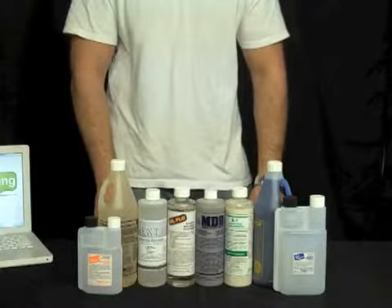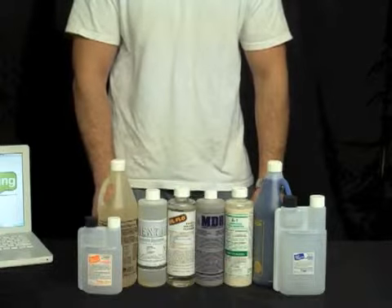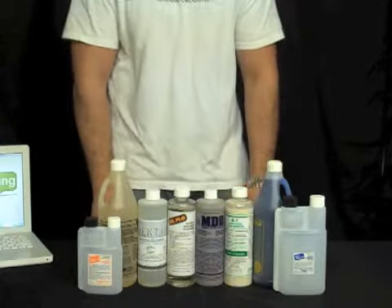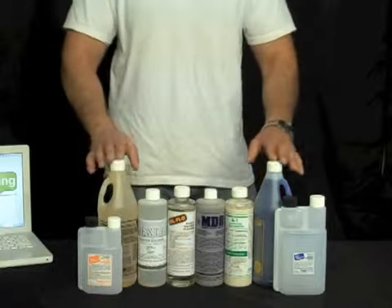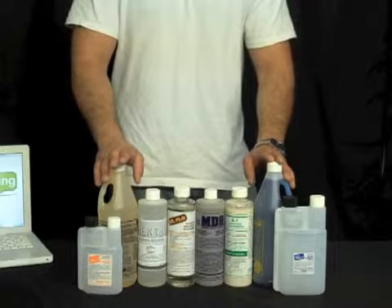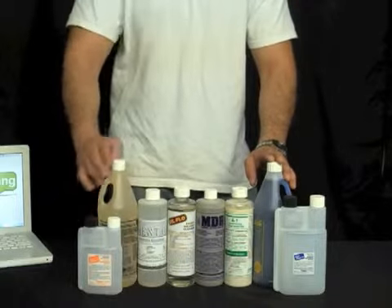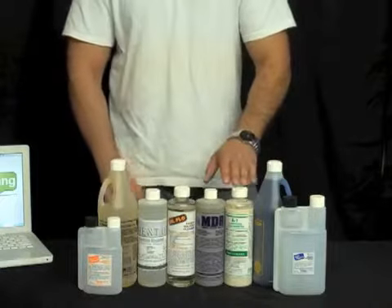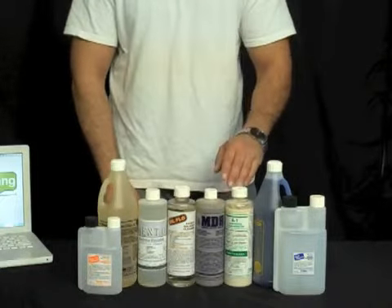Here we have the Titan Variety Pack. At WindowCleaningResource.com we wanted to put together something to showcase all of Titan's window cleaning goods and let you get them at an affordable price altogether. Here we have GlassClean 3 with accompanying float bottle, and GlassClean 4 with accompanying float bottle.